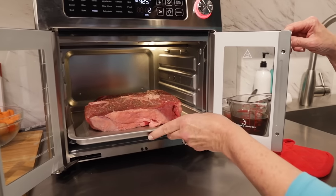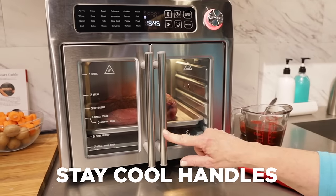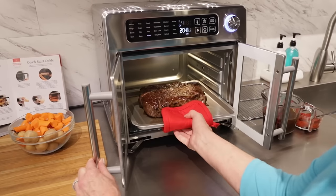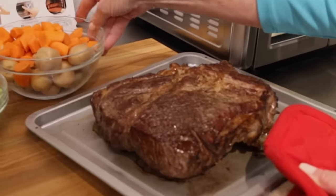We're going to put it in the oven so it will sear and sizzle beautifully. These French Door handles, they never get hot. The pot roast is sizzling and I am going to take it out. Look at how gorgeous that is.